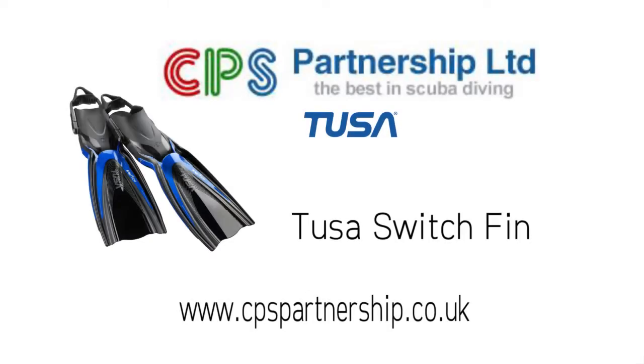Very, very good. If you want more details on the switch fin, go to cpspartnership.co.uk. Thank you.